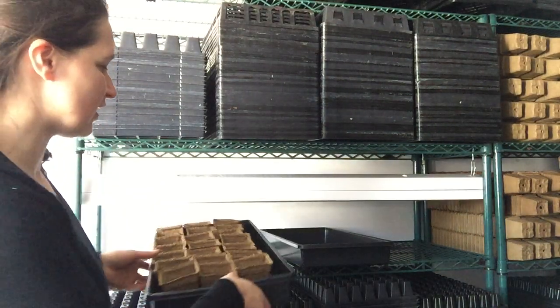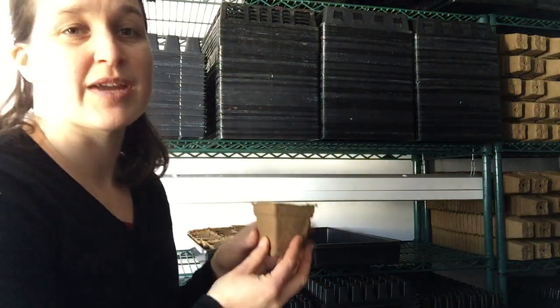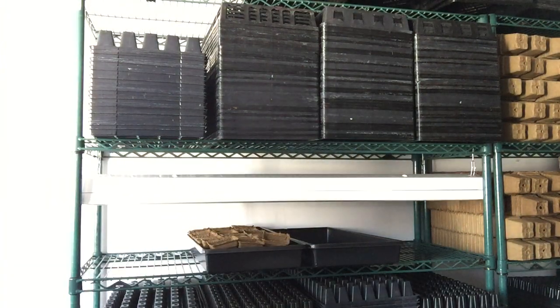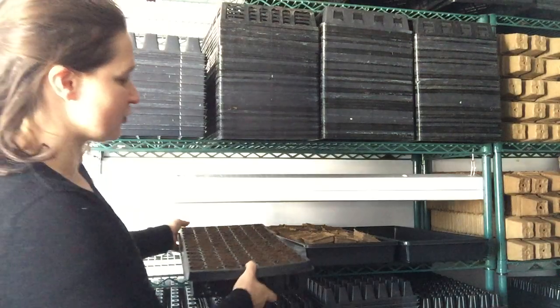We like to use cow pots to plant in because they reduce transplant shock. The roots come through very easily — they're made out of pressed cow manure and planted directly into the garden. They're especially good for fragile seedlings like cucumbers. If you're planting a lot of seedlings, you can use multi-cell trays.